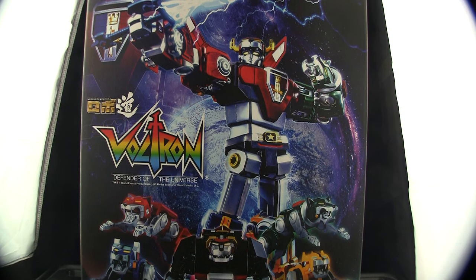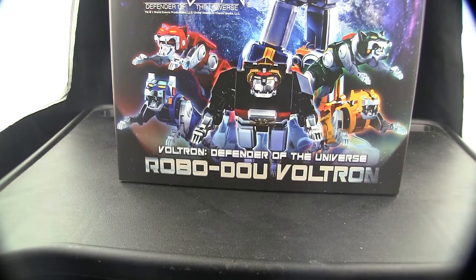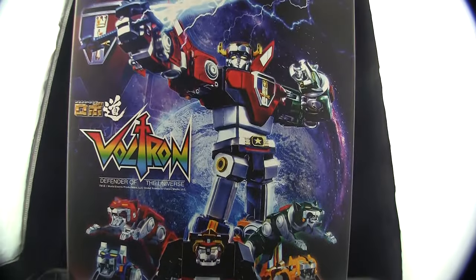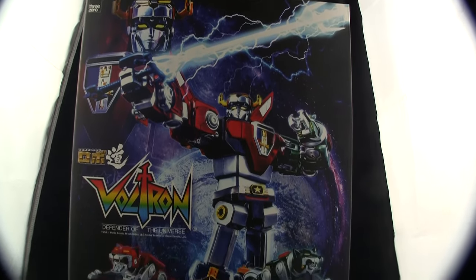We're just going to see what this is all about. But I got a joke before we start — what are robot cookies made out of? Robo-dough! Get it, robo-dough, like dough, like cookie dough. Anyway, yeah, horrible joke. Yes, I am a dad.